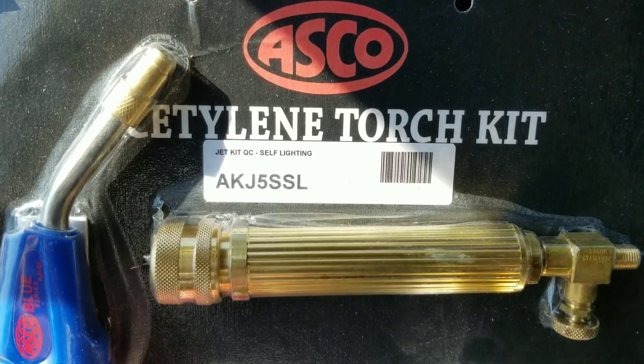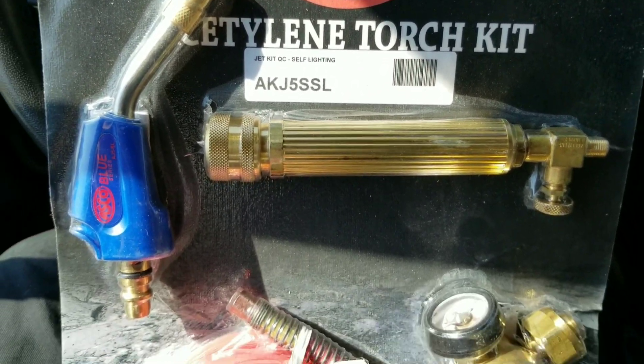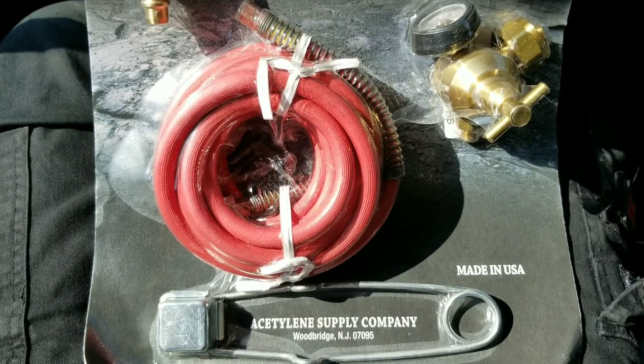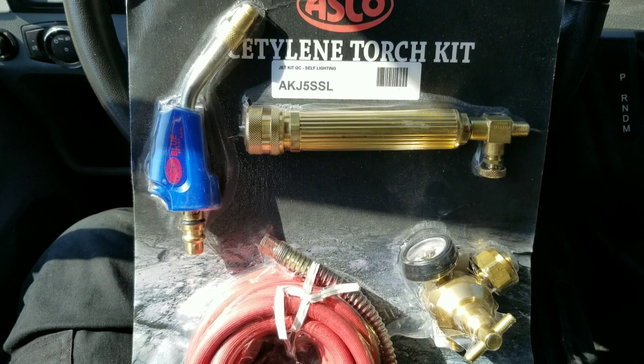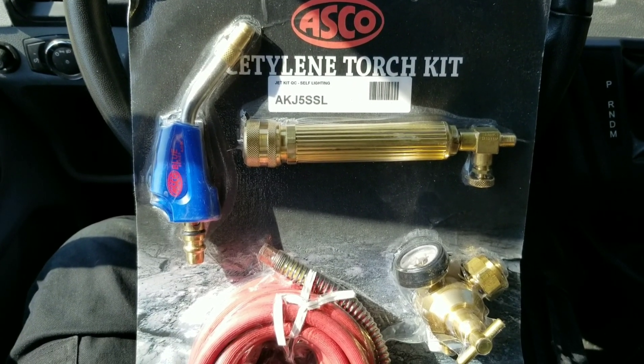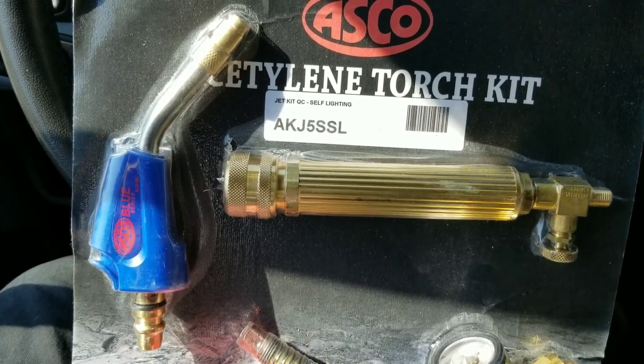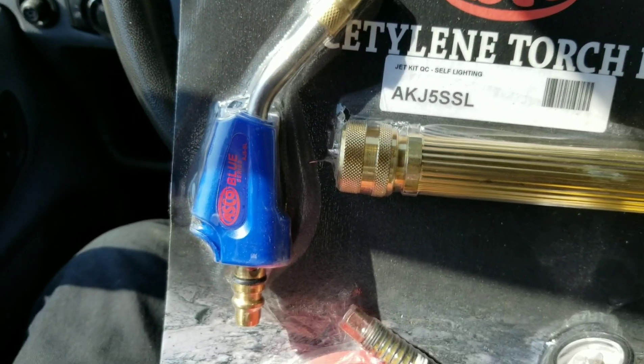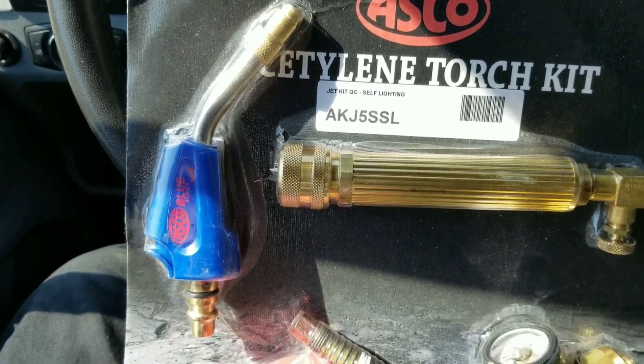This ASCO acetylene torch kit was sent out to me by TruTech Tools for a review. You do not need oxygen to run this set. This is the Jet Kit QC — self-lighting — comes with a self-lighting tip on it. We're going to run this through a test and see how well it performs while brazing copper.